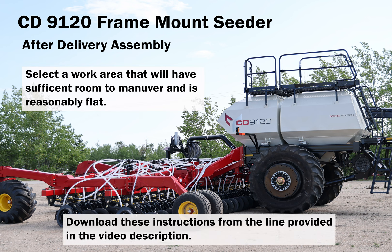The CD-9120 Frame Mount Seeder. After delivery assembly.